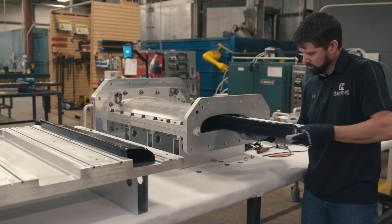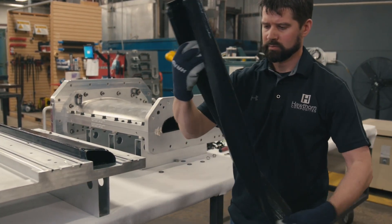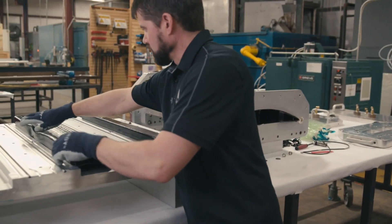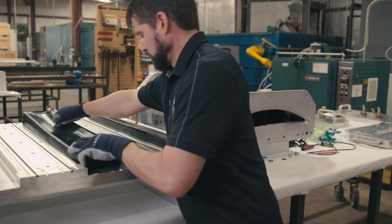Next, the still-elastic smart tools are extracted with low force from the trapped geometry co-cured composite wing. After extraction, each smart tool is placed into the pre-heated reforming mold.